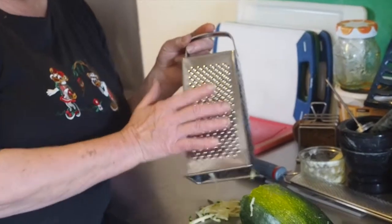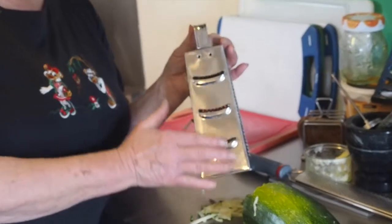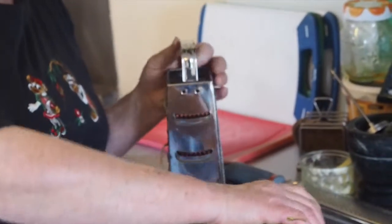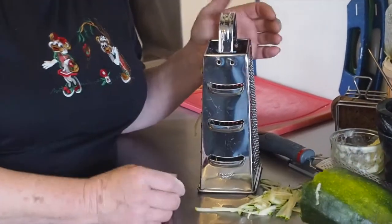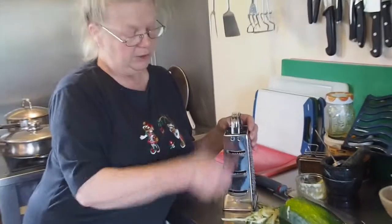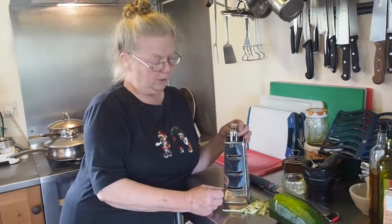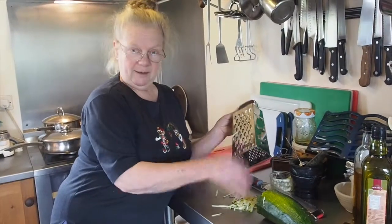That side I never actually use — it's extremely rough and I've never worked out what we're supposed to use that one for. And for this one we would use, if we wanted more slices — it's a little bit too large to demonstrate on that particular one. If you wanted slices of cucumber, something like that, you could grate away with that and get all the debris from the inside.